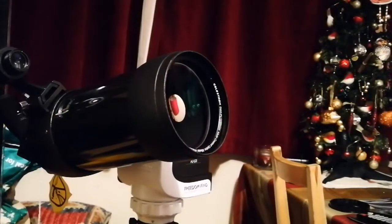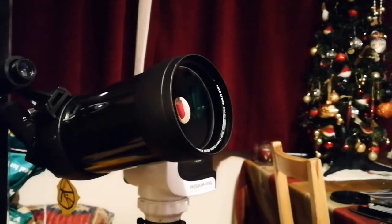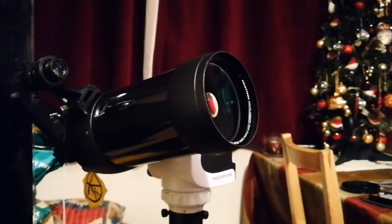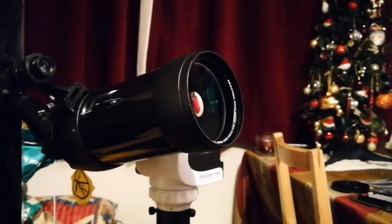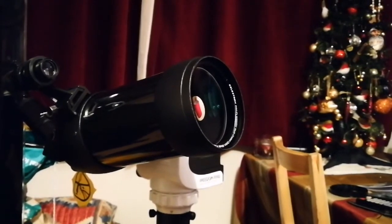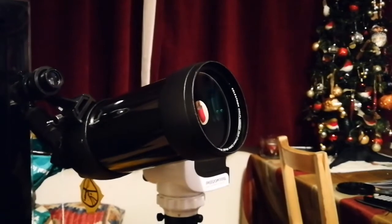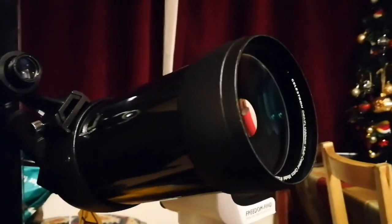Telescopes have entered the 21st century. This system works completely wirelessly - just uses Wi-Fi to move. And if I attach a camera to the telescope, I can take pictures straight from my mobile phone. That's amazing. Welcome to the 21st century - finally!